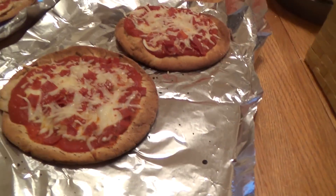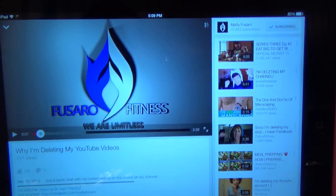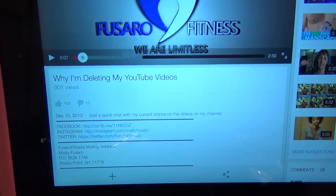Just sitting down to the best part of my day — got me some pizzas, four of these, and watching some YouTube. Right here we got Maddie Fuzaro. I'm sure you guys are subscribed to him if you're subscribed to us, but I'll put his link on the screen. He's got a video called 'Why I'm deleting my YouTube videos' — interested to hear what he has to say. I'm assuming it's gonna be something about giving out bad information and now he's realizing it, wanting to take it down before people find those old videos and implement advice that he now knows isn't optimal.